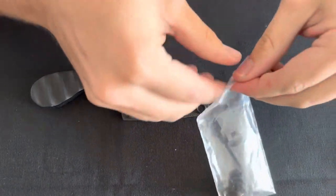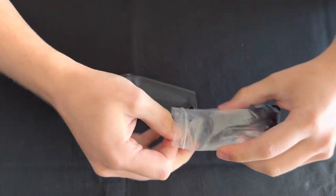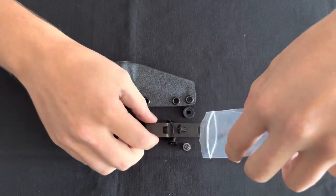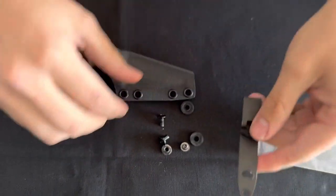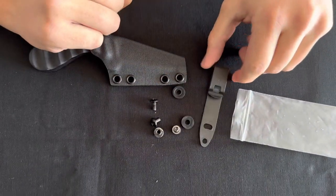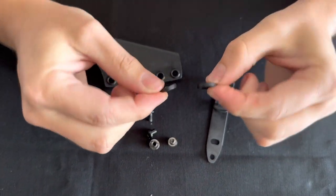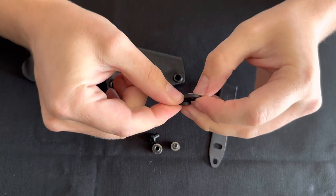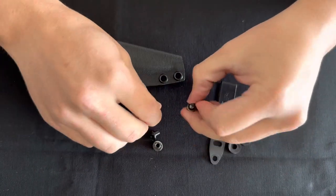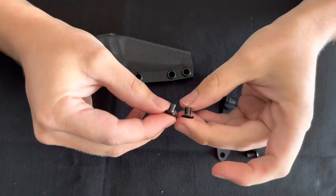So how to set it up? Remove it from the bag. In the bag will be the clip — this is a 5.1. There will be two rubber or silicone spacers, two screws, and then two posts.